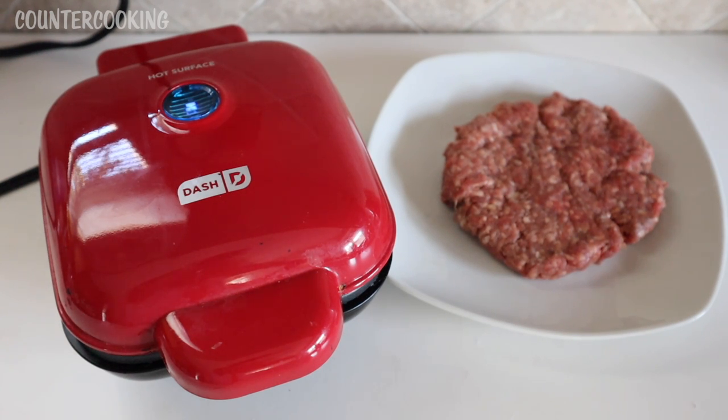I'm just waiting for the blue light to go off — once that goes off, then we are ready to cook. I formed this hamburger patty myself, so it's not going to be picture-perfect. It's just a very imperfect round hamburger patty. But let's see how it cooks.